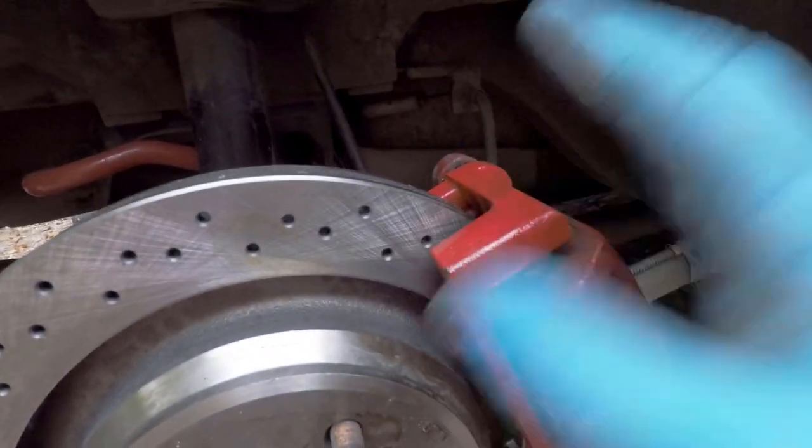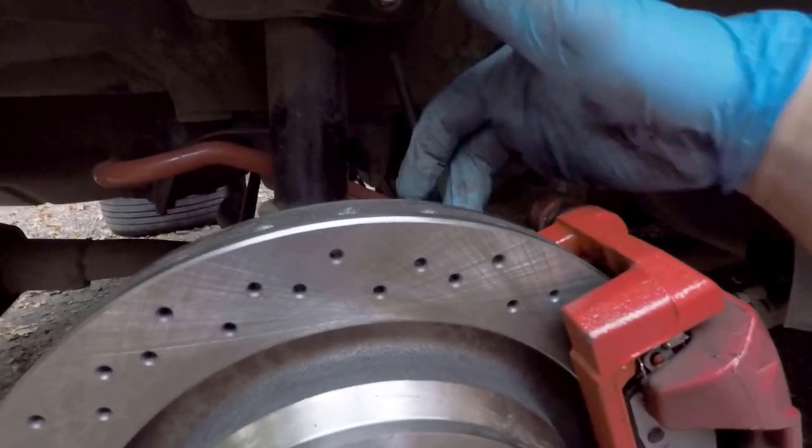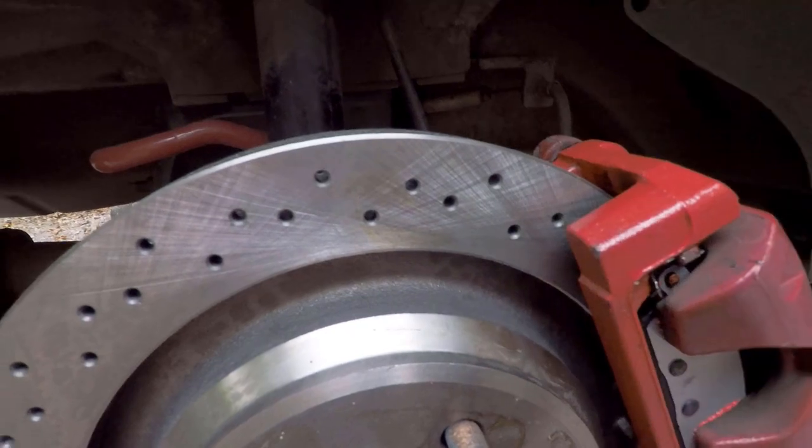With everything disassembled and prepped, the only thing to do was reassemble — pretty much everything just bolts back on like stock. One cautionary tale: if you're buying aftermarket pads that come with hardware, be careful, because the hardware I got with my pads was not shaped correctly on one side and was scraping the rotor. I wound up having to use the hardware that came with the calipers, so keep an eye out for that. Also make sure you use the caliper bracket bolts from your car and not from the GXP, because the GXP has longer bolts for a thicker knuckle and they can potentially go through too far and touch the rotor.